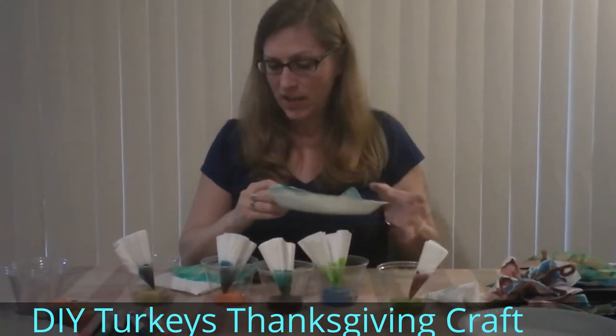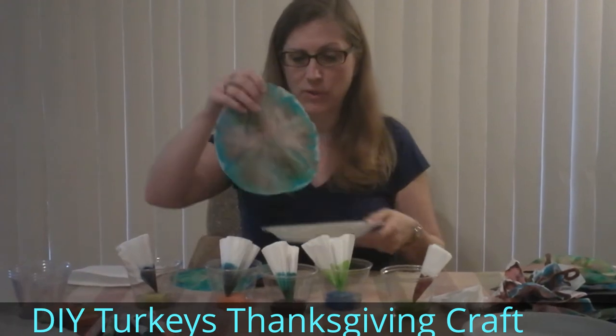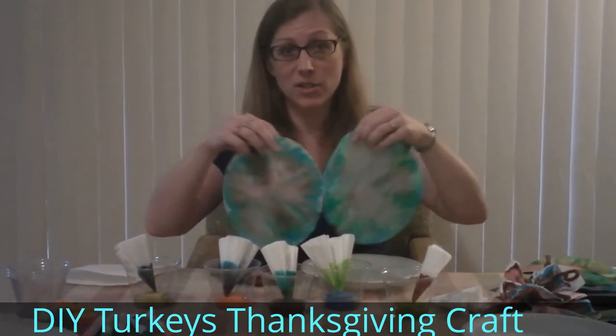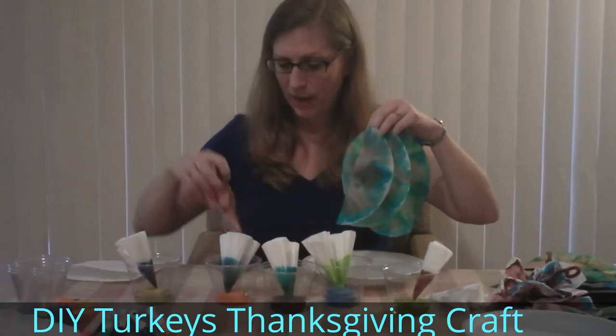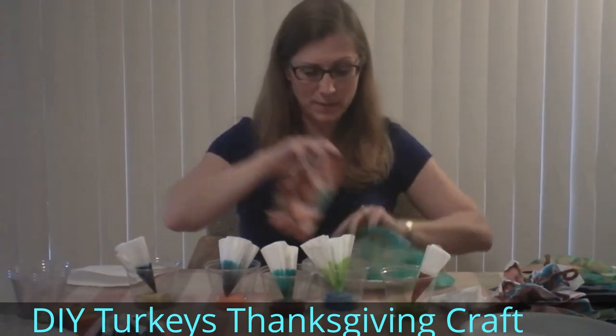When it comes out, it's nice to have a paper plate or foam plate so that when it's wet you can take it and dry it off a little bit so it doesn't get too messy, and it'll help it dry a little faster. Even when it's still a little wet you can do some crafts and art projects with it. Here are some examples of the finished projects.